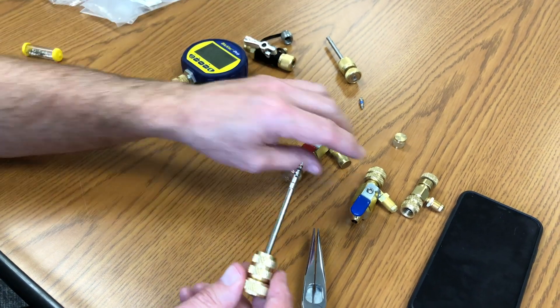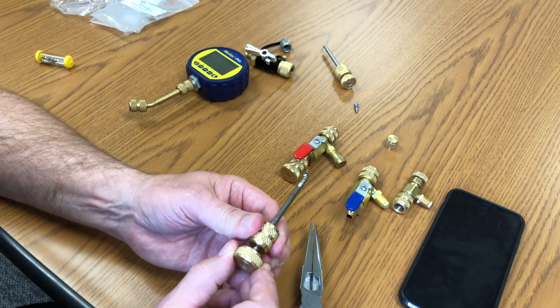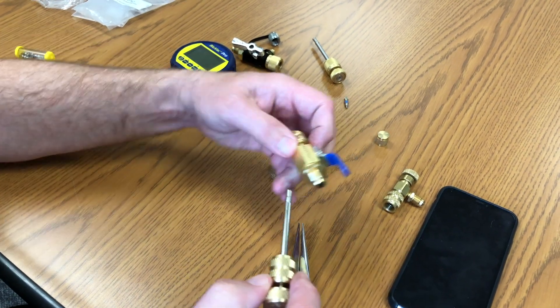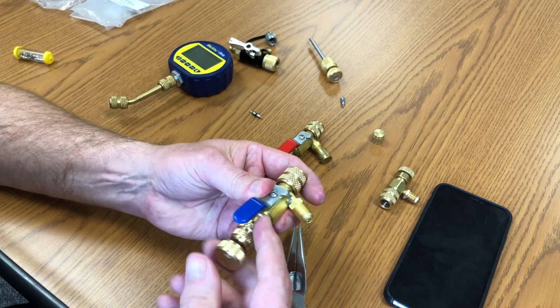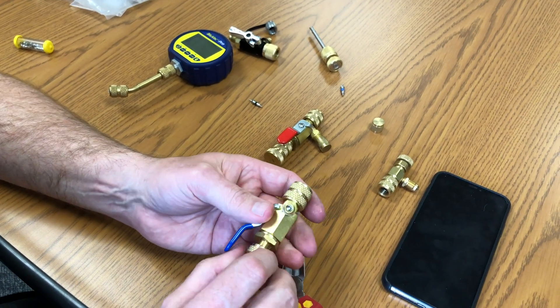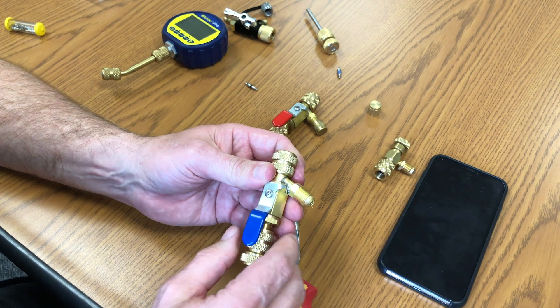The other thing I really like on these is they increased the size of the plunger — Ron Dreizek suggested this. That larger plunger makes it a lot easier to push in when these are under pressure and hold it in there. So there are a lot of advantages to using the AccuTools core tool.